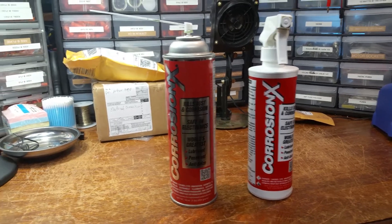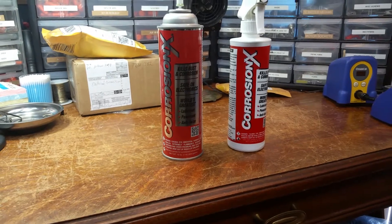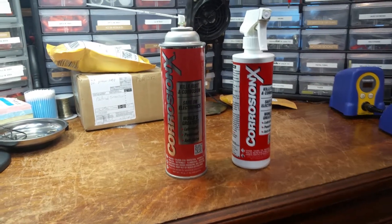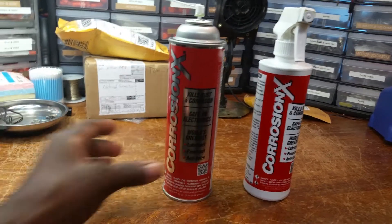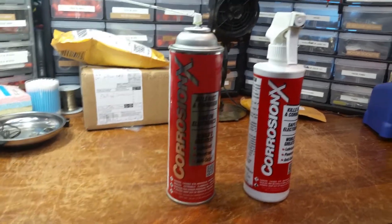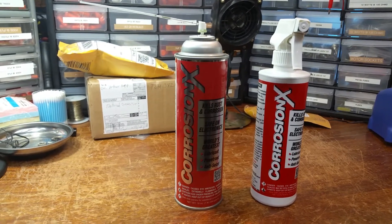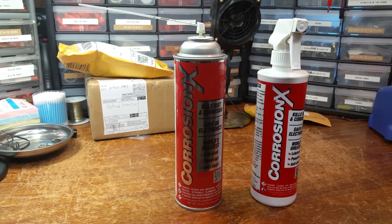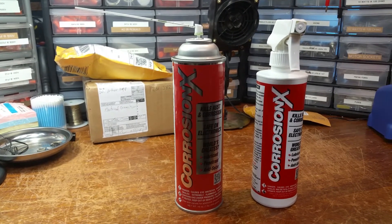Dr. Kemp here, the Hammond Doc. Brother Keith Cowell on Vintage Electronic Test Equipment recommended that I try this Corrosion X in the cleaning of the switches and pots on my vintage Hickok 752A tube tester.